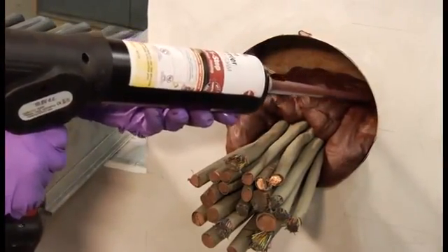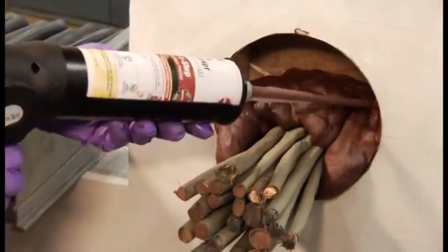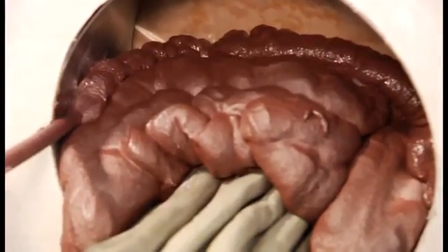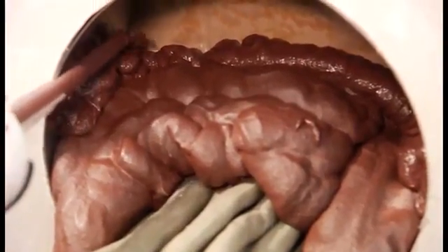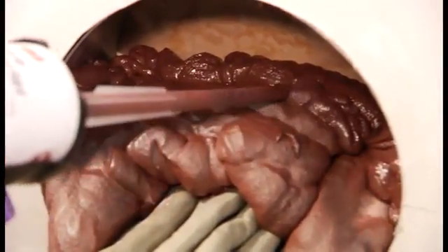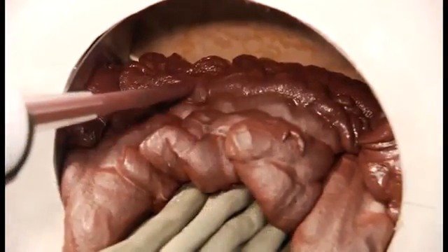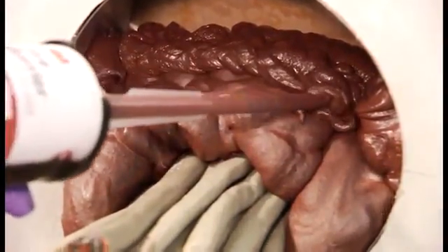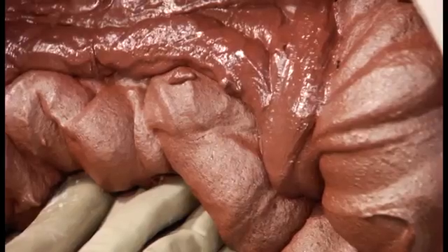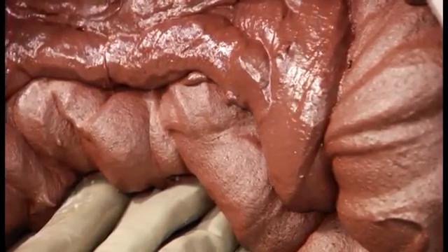The 3M FIP One-Step foam expands like no other rated foam on the market today. It does not run or sag out of the opening and is a clean application, as opposed to other foams and compared to messy caulk and mineral wool applications. By using the 3M FIP One-Step, you eliminate the need for multiple products and multiple steps, such as when you install mineral wool. The 3M FIP One-Step freely expands up to five times its original size.